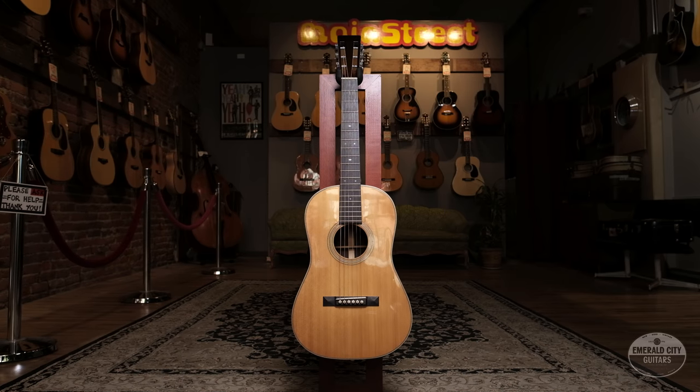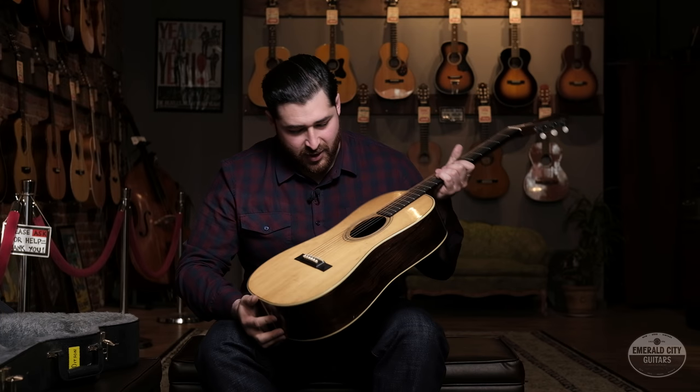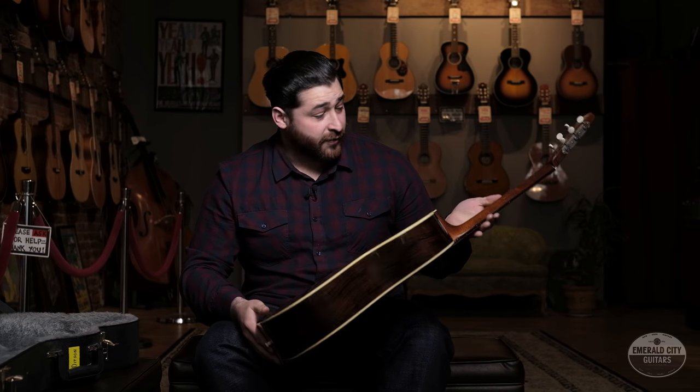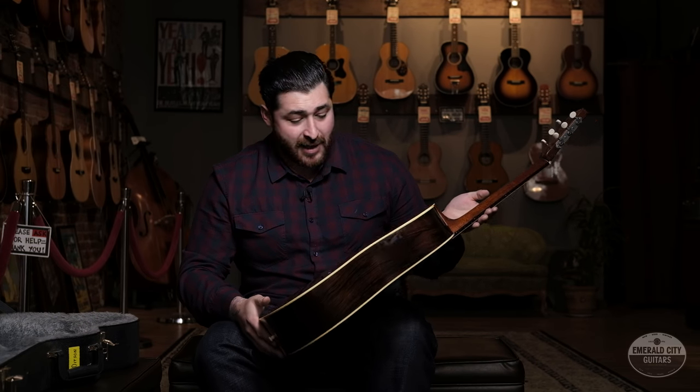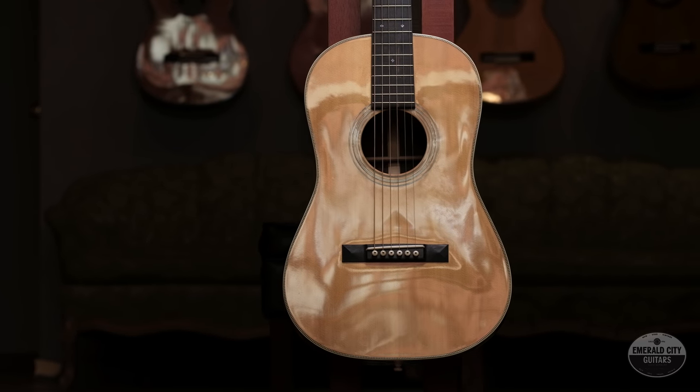There are obviously tons of boutique builders out there, and a lot of them are hit or miss. This one definitely hits spot-on. It's a wonderful guitar to play, sounds great, and when I hold this guitar and I strum it I feel like I'm playing a vintage Martin. It's pretty crazy.